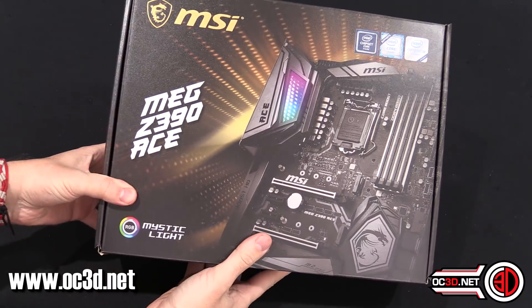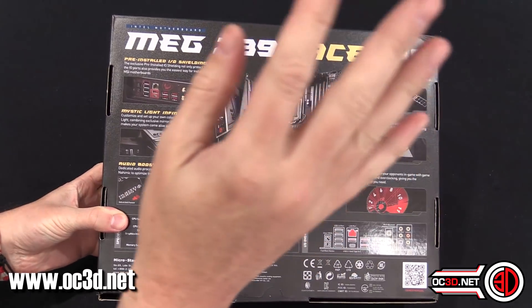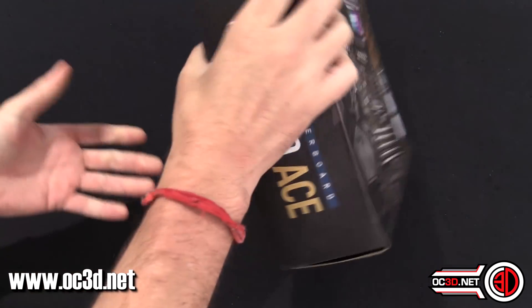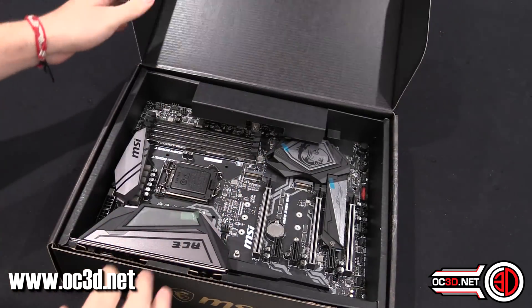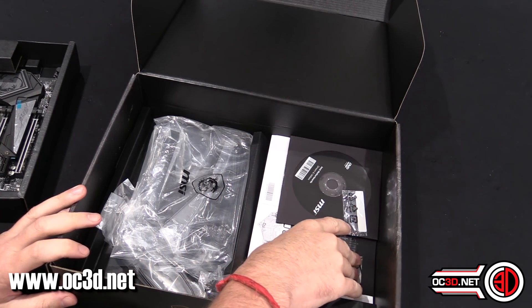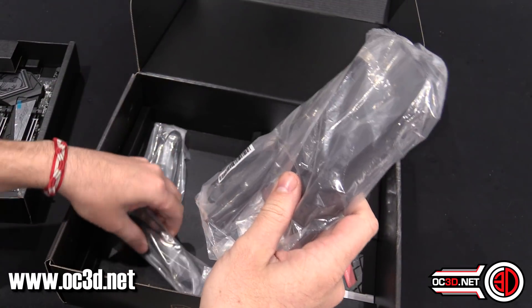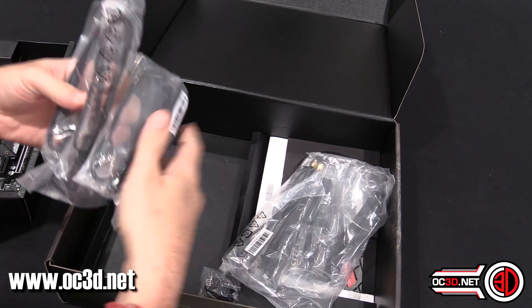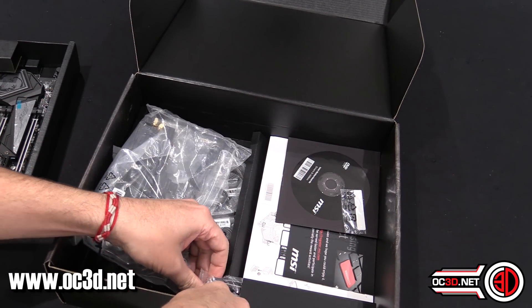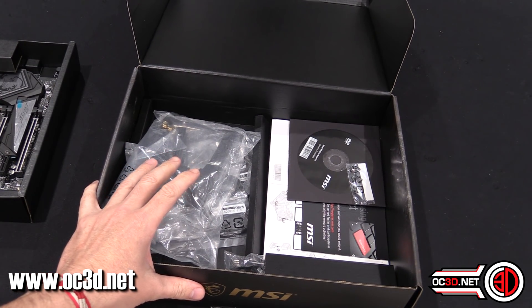First look at the box — yeah, boring. You can have a look all the way around the back; you can zoom in, pause and all of that. I have to go careful with the amount I'm allowed to say today. Inside the box: driver CD, stickers, a Wi-Fi stand (it's not magnetic), four SATA cables, and the other cables are just RGB extensions. We've done that bit really fast.